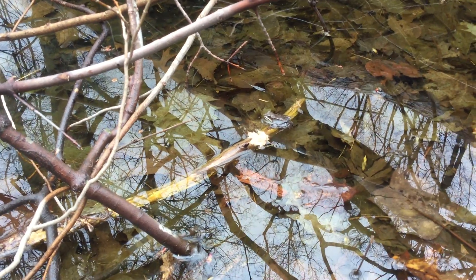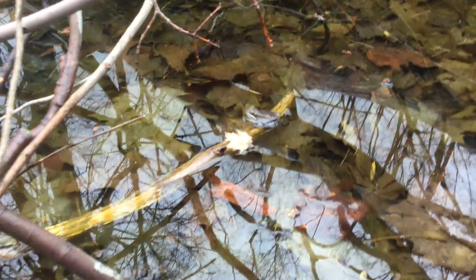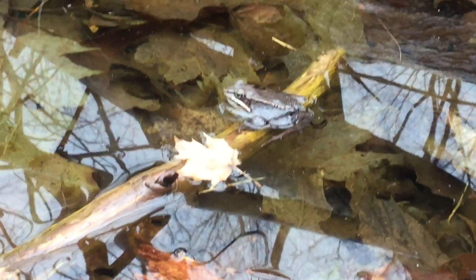Hey, this is Nicole. Welcome to Nature Time. I'm out at a vernal pool right now and if you can see here, we've got a wood frog right at the edge of the stick.